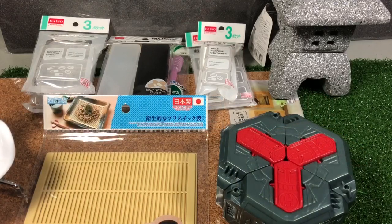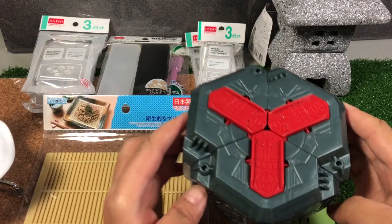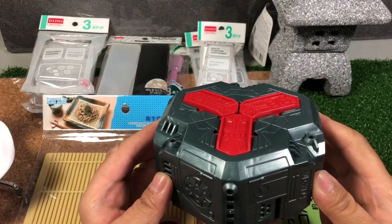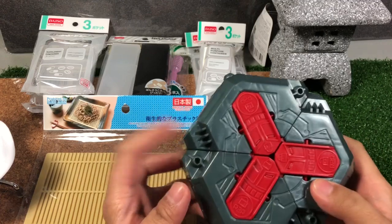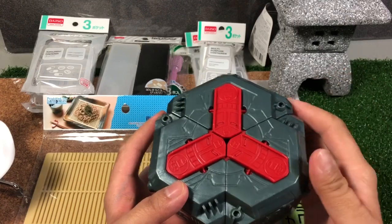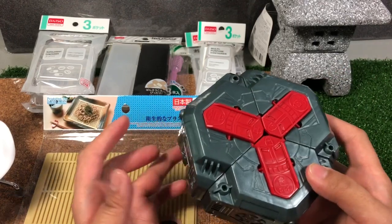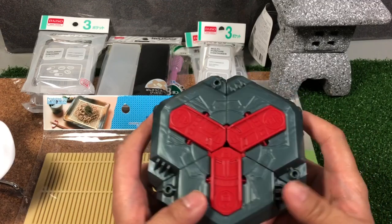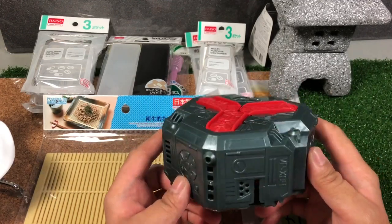The first item I want to go over is this one right here. I actually didn't find this at Daiso — I found this at Target. This is the only item in this video that I didn't find at Daiso, but I just want to include it so you guys can have an idea and maybe find this in your areas too.